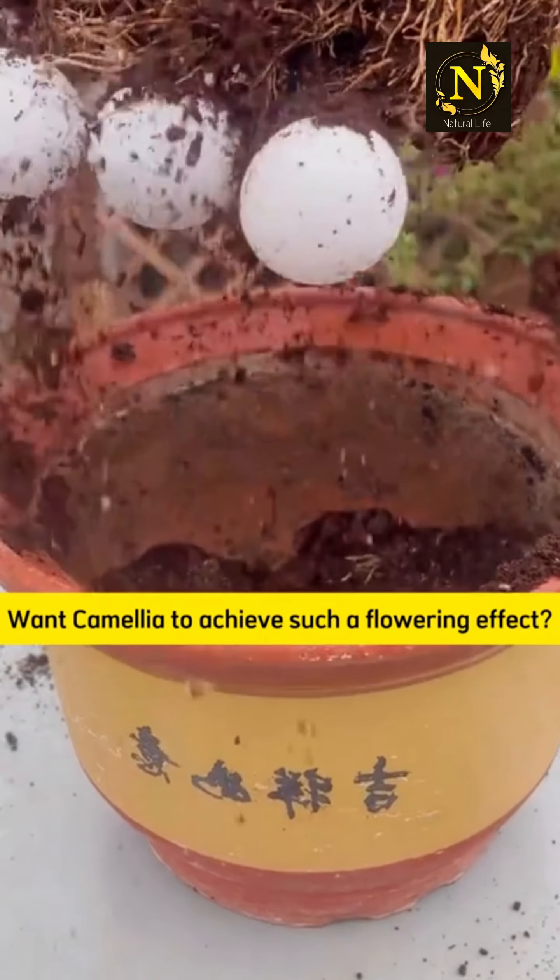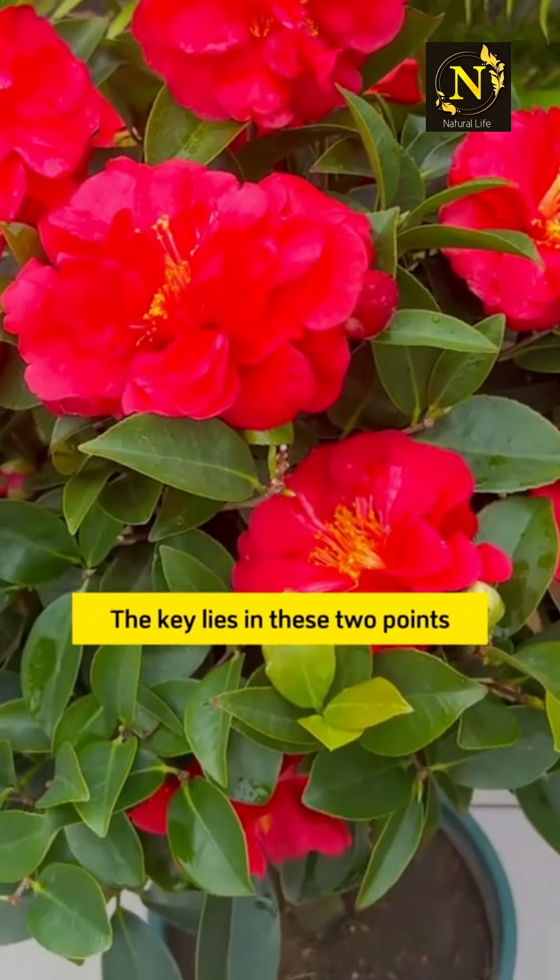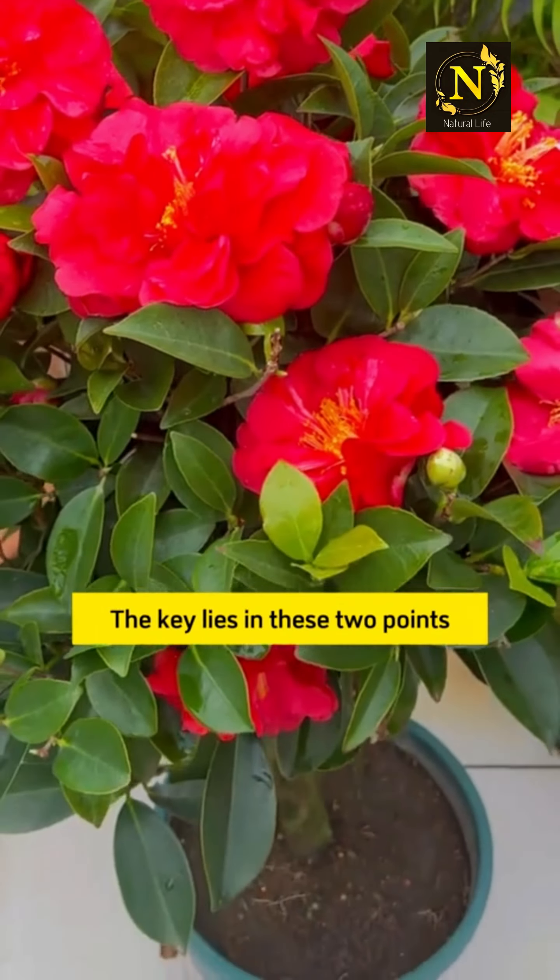To achieve such a flowering effect with camellia, the key lies in two points. First is about flower buds — thin flower buds have a hard time blooming, so cut them off to reduce nutrient loss.